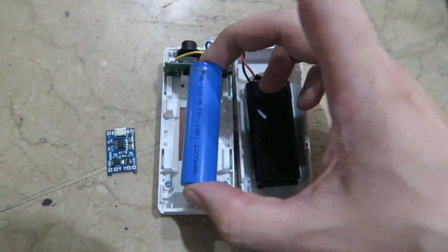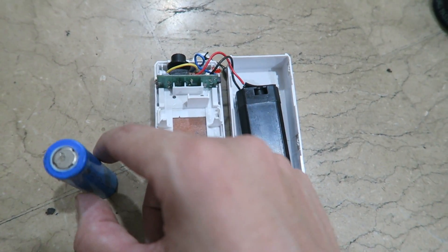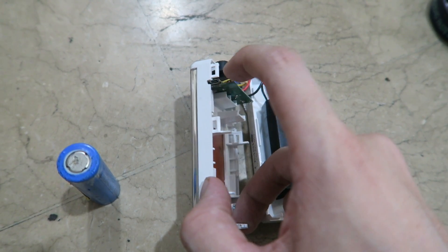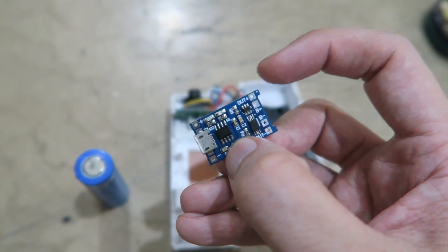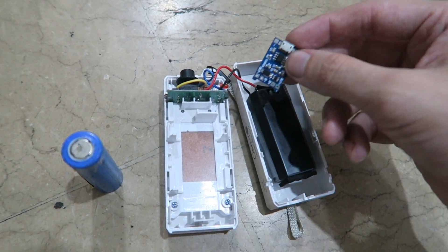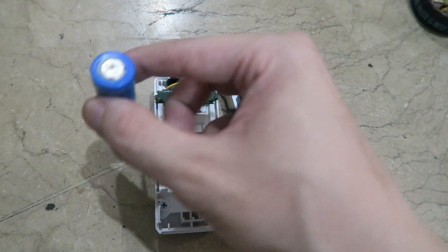I'd have to modify the case inside to fit the 18650, then solder the wires, and fit this little board in. Because of the way this is wired, I think we would have to make a second cutout for this micro USB — I don't think we'd be able to use the one included for charging. On this charge board we have the battery connections, the output which is regulated to prevent over-discharge, and the input power, so it's not as easy as just swapping out the battery. You definitely can't just swap the battery and wire it directly because there's no proper circuitry on here for charging a lithium-ion battery.